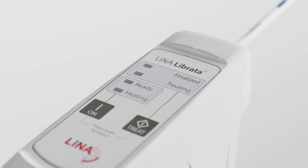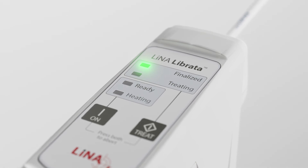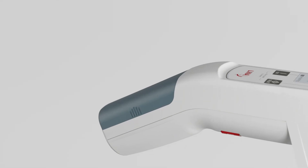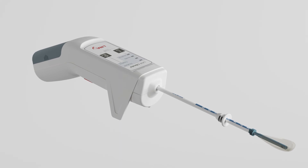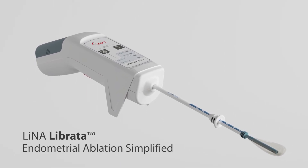At the end of the fifth cycle, the finalized light will illuminate, indicating that all fluid has been removed from the balloon and the catheter may now be withdrawn. Remove the battery from the device and dispose of each accordingly. Lina Librata — Endometrial Ablation Simplified.